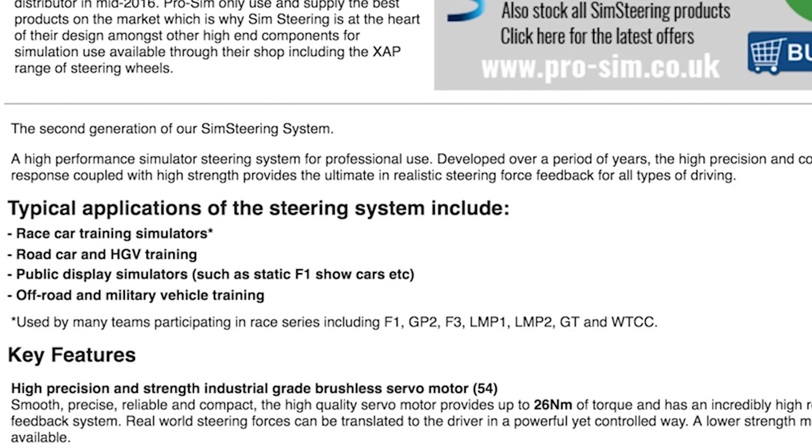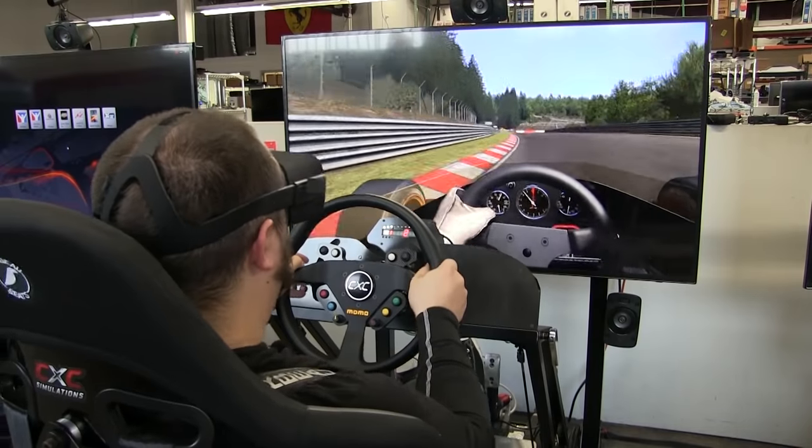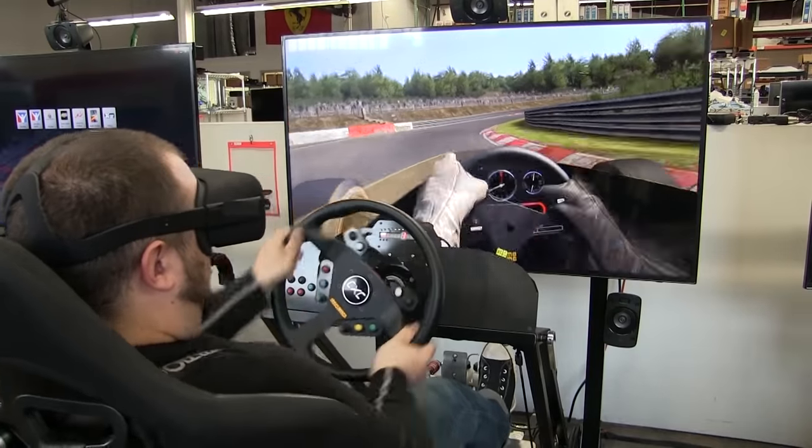One of the largest benefits of a direct drive wheel is the sheer amount of torque that can be generated. A Fanatec ClubSport Wheel V2 generates about 6.5 Newton meters of torque. On the other hand, a direct drive wheel such as Leo Bonnar's Sim Steering 2 with the 54 motor generates about 26 Newton meters of torque — that is about four and a half times the amount of force of a Fanatec wheel. That is staggering.